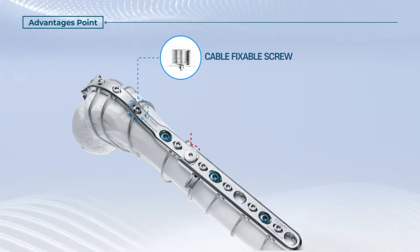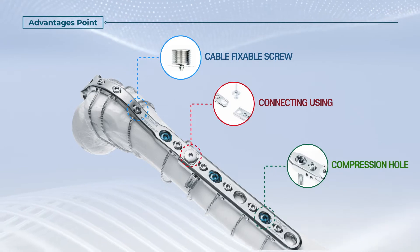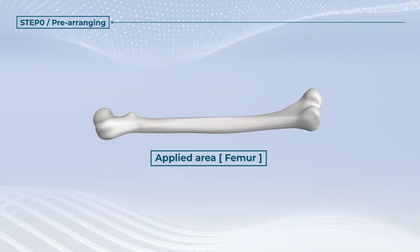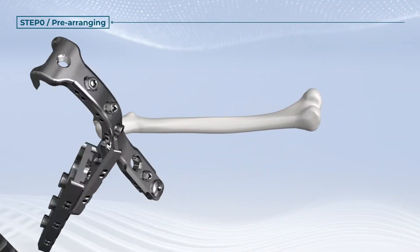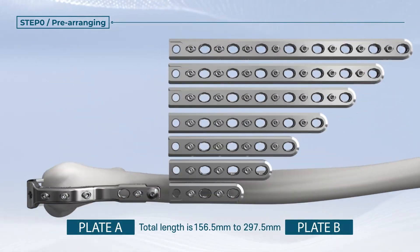Cable fixable screw. Connecting using compression hole. After checking in the surgical applicable area, select cable grip plate A and cable grip bone plate B.